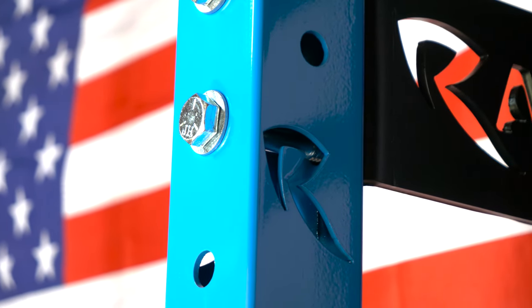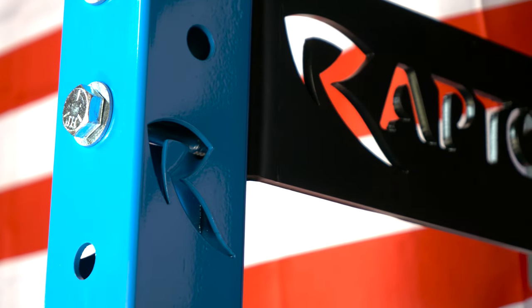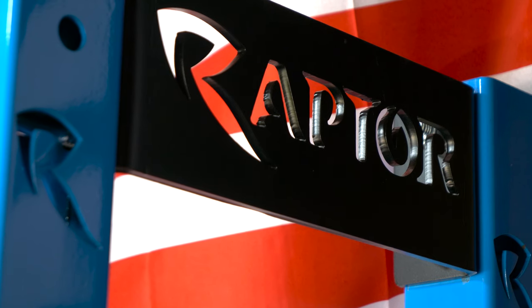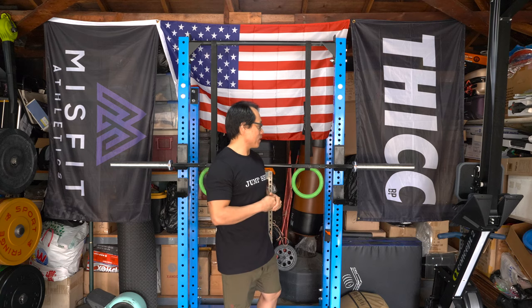A nice little detail is that the cross members that attach the front and back posts have the Raptor logo laser cut into them. There's also a Raptor logo laser cut into the sides of each upright and the back uprights as well. It has a clean aesthetic — it really looks cool and adds to the overall look of the Rex half rack.